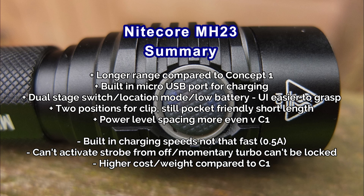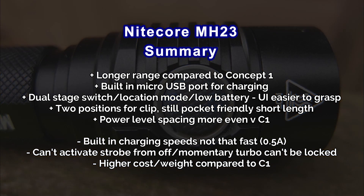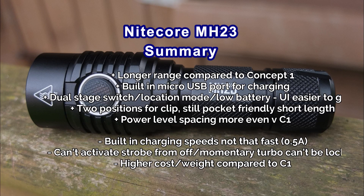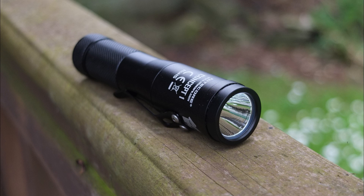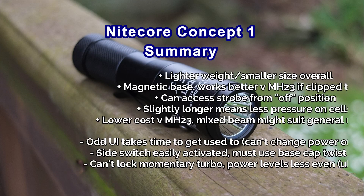The negatives on the MH23: the built-in charging is not that quick — it could take six or seven hours from flat. You can't activate strobe from off, you can't lock the momentary turbo into a full turbo, and it costs more than the Concept One. That said, the design is nice — I do like it. It's very comfortable, I like the two-stage switch design, and it's a very nice palm-sized torch.